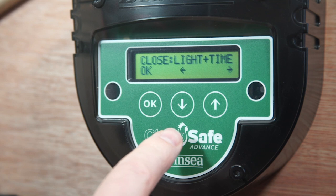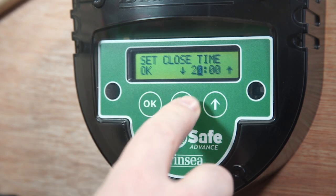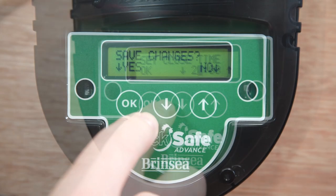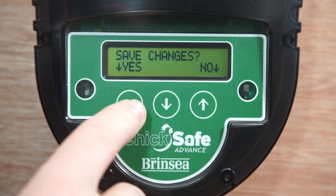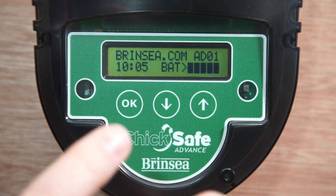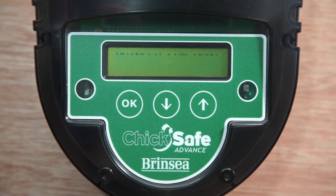One of the close time options is light plus time. What that means is you can select a time — our 8 o'clock close time — but it will close before then if the light levels drop before 8 o'clock. The last screen is to save changes and I'm going to say yes to save those changes. We're back to the default screen and the ChicSafe is now programmed to open at 7am Monday to Friday and at 9 o'clock on Saturday and Sunday, and close again at 8 in the evening. It's gone to sleep to save battery but the red flashing light indicates it's functioning normally.